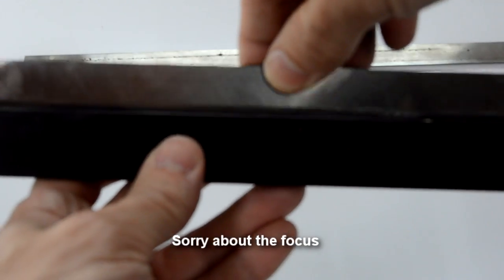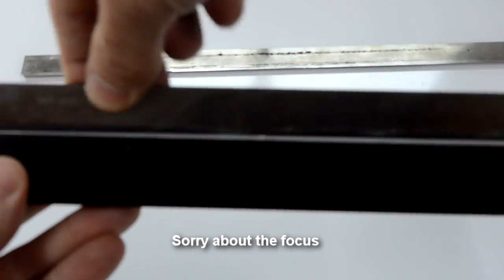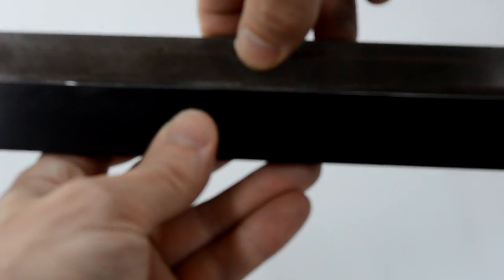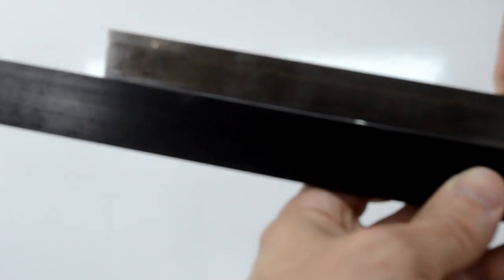Now checking the one I just sharpened. It's not perfect, but more importantly it isn't worse than a knife I haven't sharpened yet. So I think my method is okay.